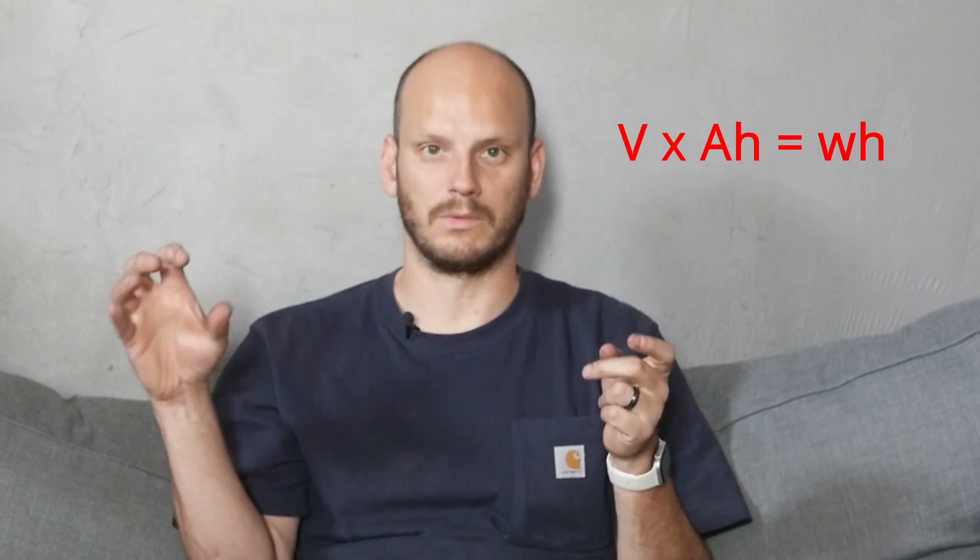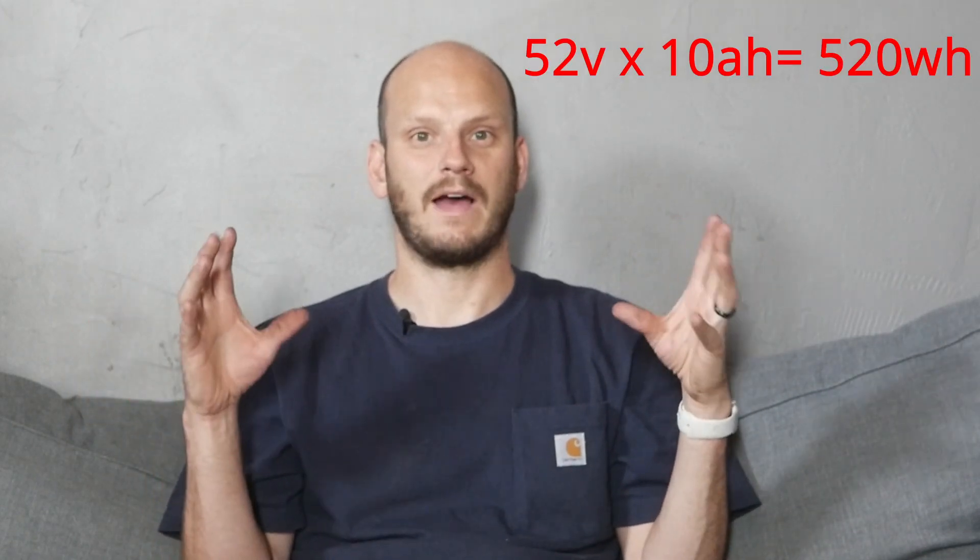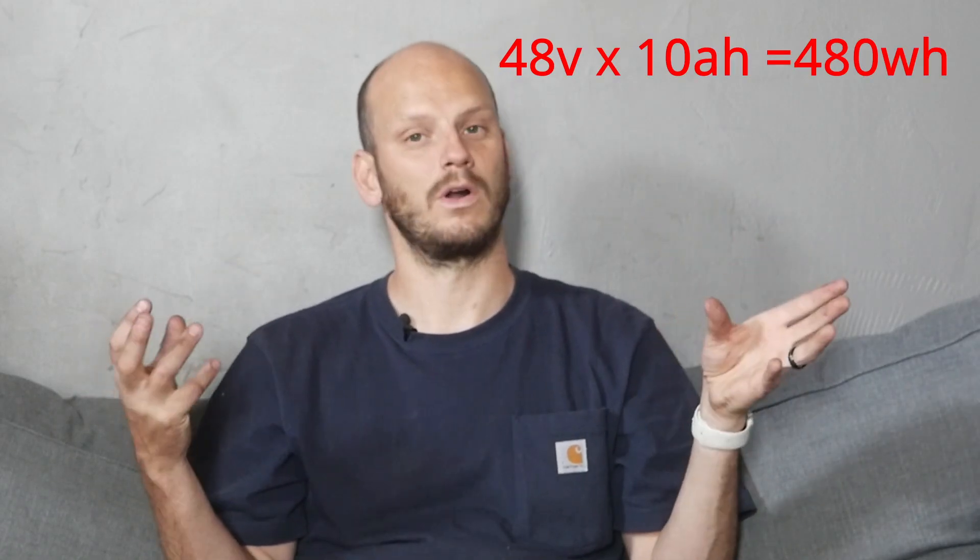And how do you get watt-hours? By multiplying the voltage of your battery — whether it's 48-volt or 52-volt — by the amp-hour rating. So let's say it's a 10 amp-hour by 52-volt battery: that's 520 watt-hours. If you have a 48-volt times 10 amp-hours, that's 480 watt-hours. Watt-hours is just a more precise way to calculate — it's amp-hours times voltage, a very specific way to get to the meat of it.